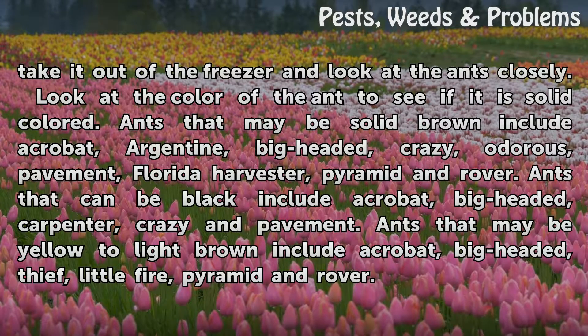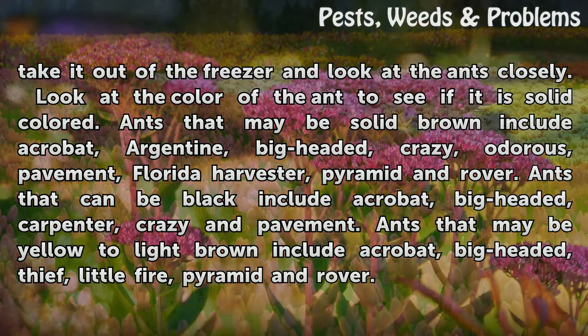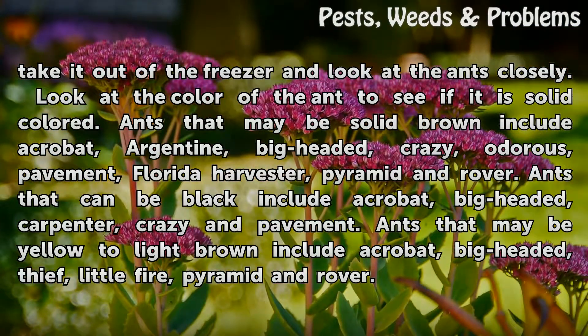Look at the color of the ant to see if it is solid colored. Ants that may be solid brown include Acrobat, Argentine, Big-Headed, Crazy, Odorous, Pavement, Florida Harvester, Pyramid, and Rover. Ants that can be black include Acrobat, Big-Headed, Carpenter, Crazy, and Pavement.